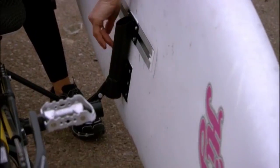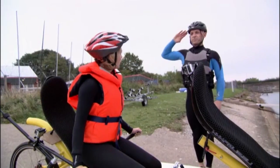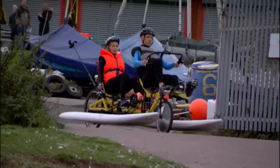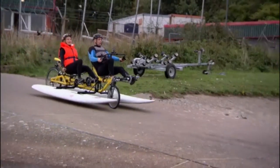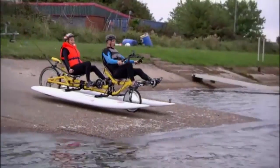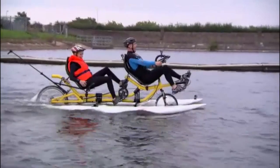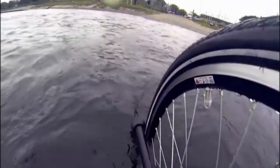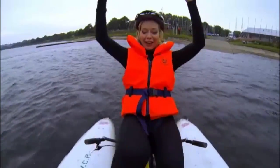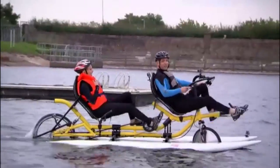Okay, deploying floats. Roger that. The front of our sailboards are slightly curved up, so they should prevent us from plowing under the water. Time for the moment of truth — okay, here we go, pedal pedal pedal!